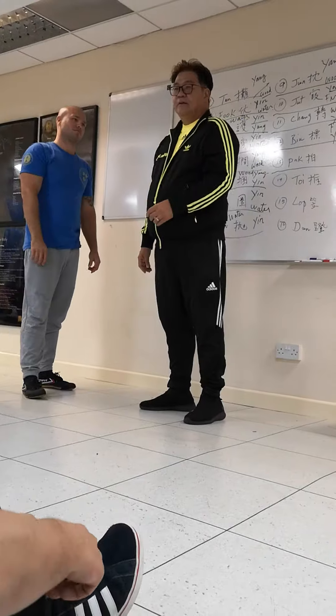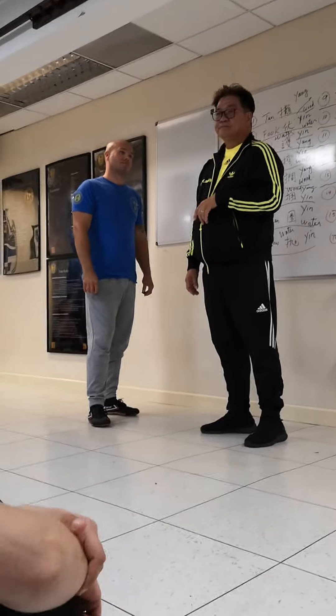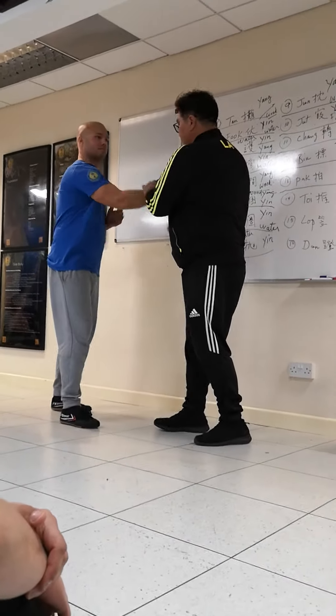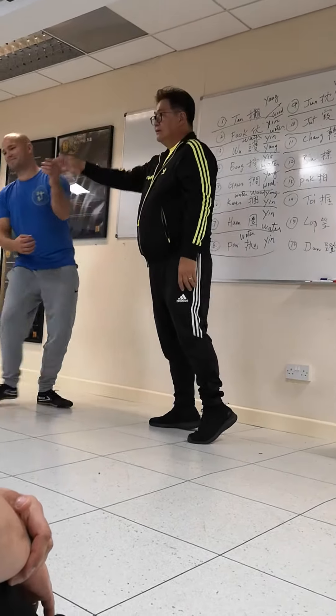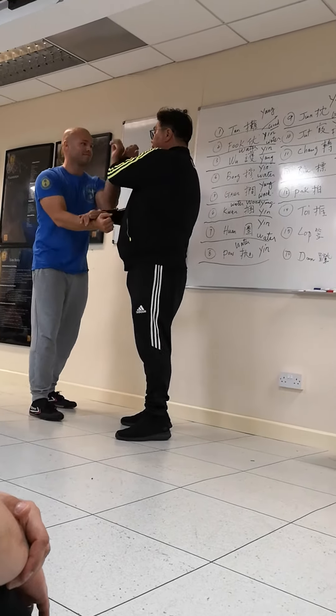For Pak Sau, it's not only a breaking action — it's a disturbing action. Just like this: he doesn't know which hand I will hit him.